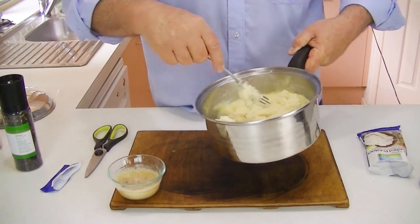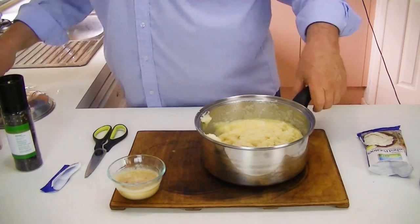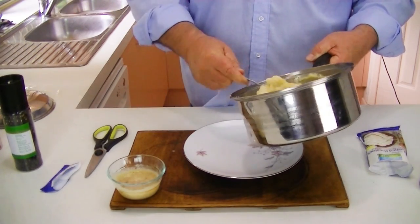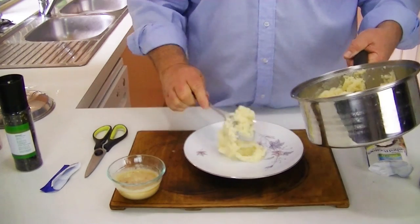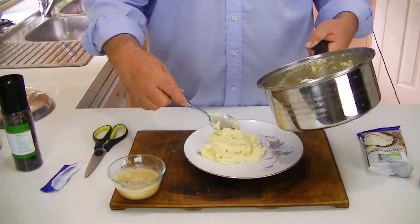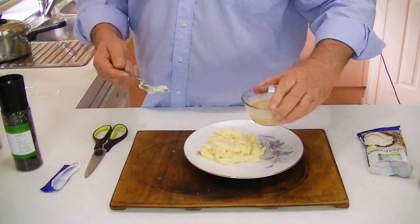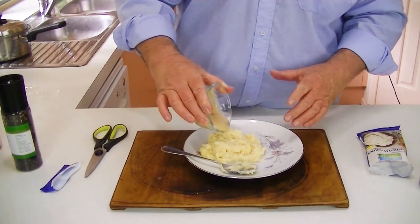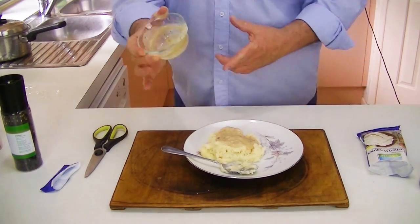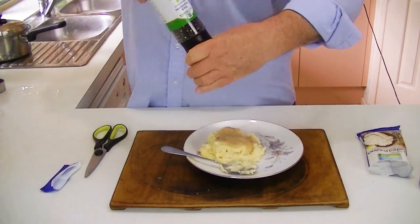Folks, these are not instant mashed potatoes. We'll scoop those out now so you can take a look at them. They look like potatoes. You might want to put a little more water in them sometimes, depending upon your climate conditions. We'll pour a little bit of gravy we had left over from the roast chicken last night, a little bit of salt, and a little bit of pepper.